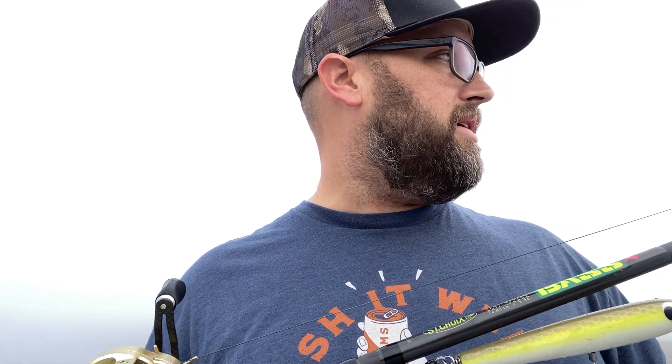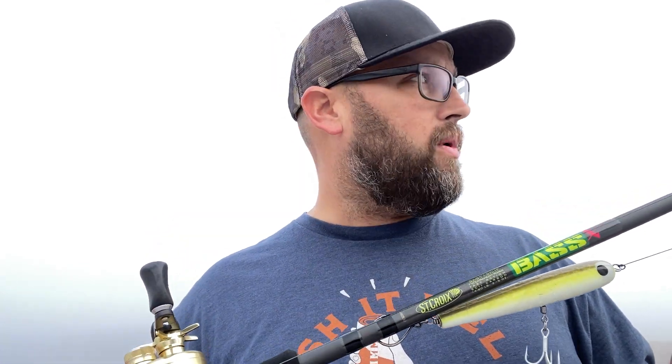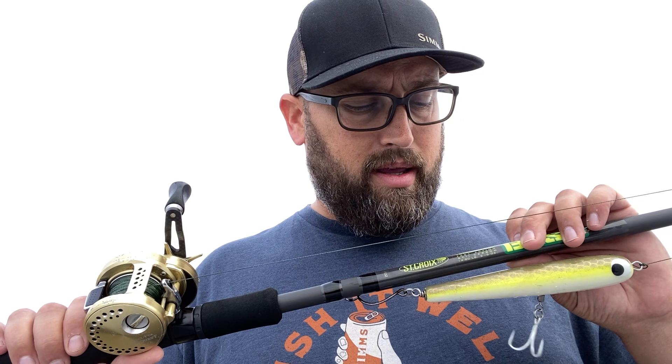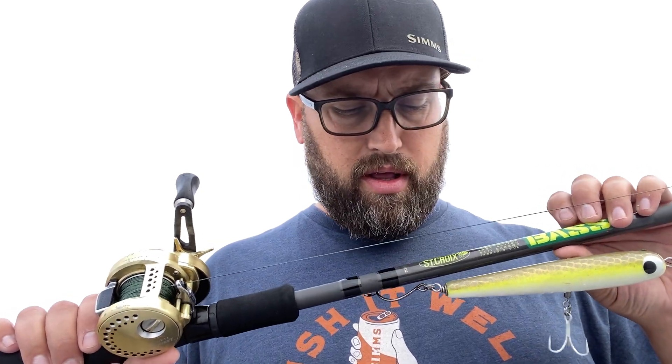I can't say enough good things about it. The rod's fantastic. I've replaced all my rods with St. Croix and I couldn't be happier with my decision. They perform like you would expect a much more expensive rod to perform. All the right actions — they're not overpowered. This says two to five ounces and I feel comfortable throwing five ounces on here; they're very true to their ratings.